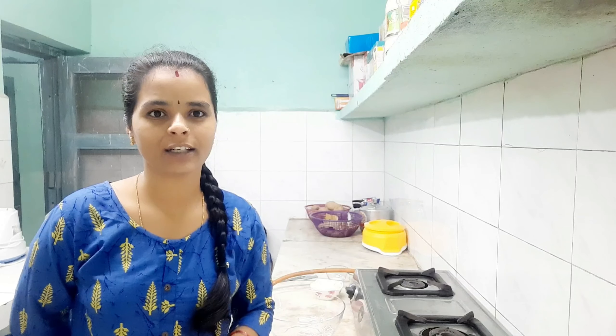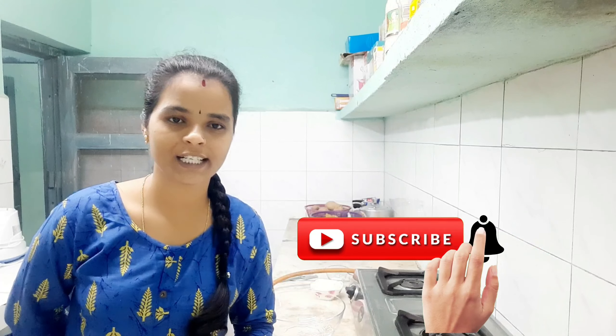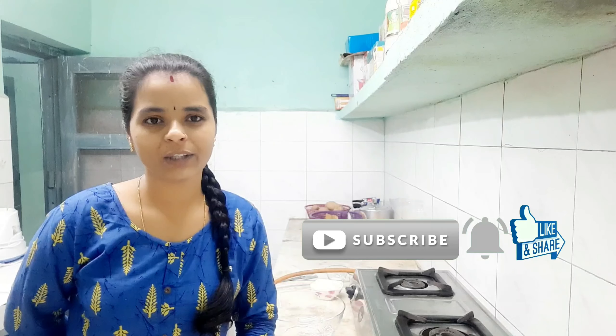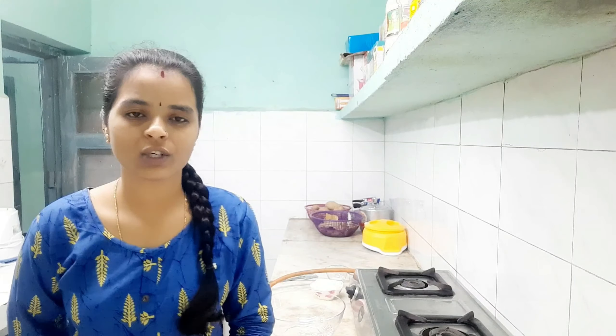Hi everyone, welcome back to Shanthiraj 143. This video is called Aloo Parotas. Aloo parotas are very tasty. We will see you in the video — like and share the video and subscribe to my channel. Aloo parotas are very tasty in the morning for breakfast, lunch, and dinner.